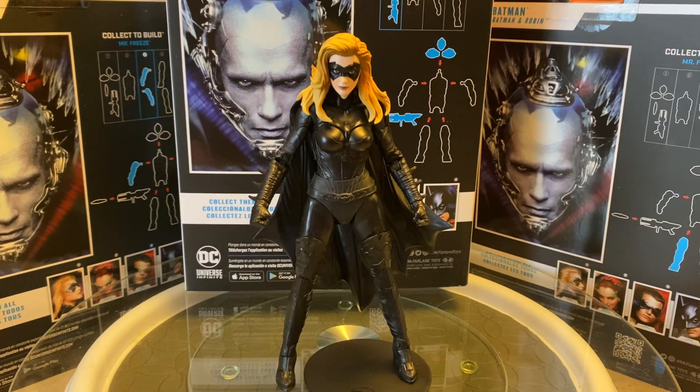Up on the turntable we have Batgirl, portrayed by the actress Alicia Silverstone. When I saw this character in the movie for the first time, I'm like, that doesn't look like Batgirl to me. She didn't have the bright red hair, she didn't have that costume, the cowl — she was missing a lot of things, what with that blonde hair. When you look at this figure, it doesn't strike Batgirl to me. It's kind of like some generic character from some movie, maybe an independent comic movie or just some generic spoof. It just doesn't scream Batgirl.